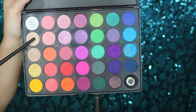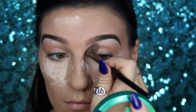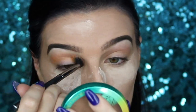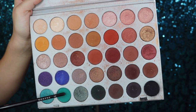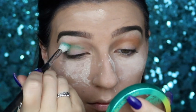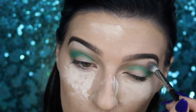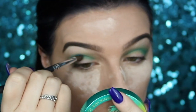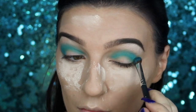I'm starting in the crease with a nude eyeshadow from my Morphe 35B palette as a transition shade. Then I'll go into the yellow color from the Morphe x Jaclyn Hill palette and apply that into the crease as well. I'll then take the teal color and apply that into the crease, making sure to blend as I go so there are no harsh lines. I'm also going to take a light blue eyeshadow from my Morphe 35B palette and layer that right on top to build and intensify the color.